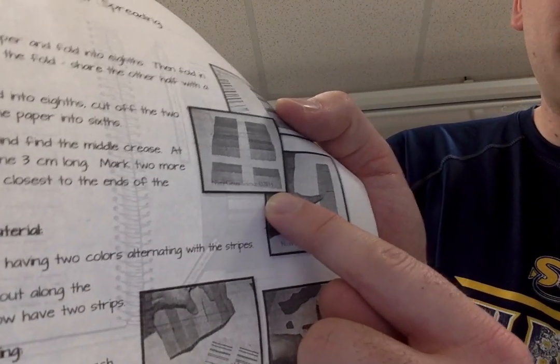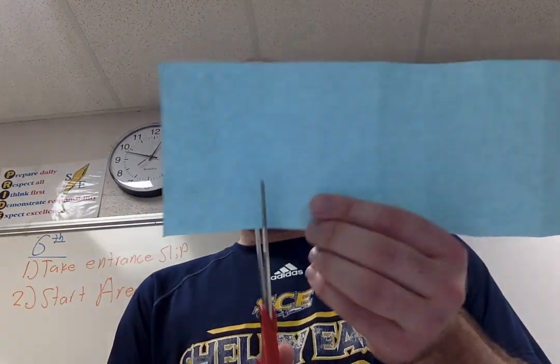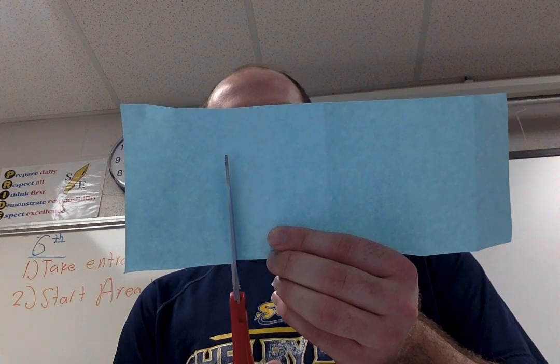If at any point you need to rewind the video, please do that. Step two says where the paper is folded into eighths, each one represents one eighth. Cut off the two bottom folds, now making the paper into sixths. When I did this the first time, I looked at the picture and realized they're talking about the bottom two. I'm going to count — one, two — and cut right there. I should now have six.